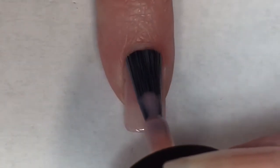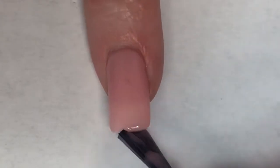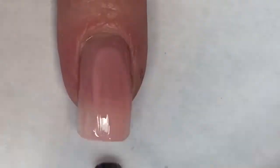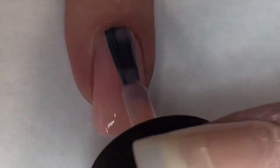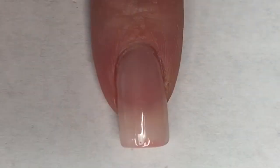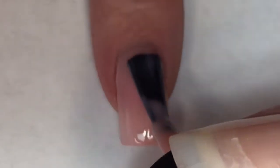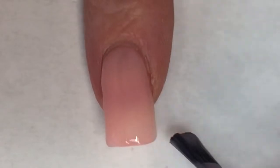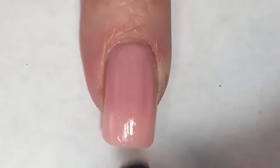Now because Coney Island Cotton Candy is so sheer, I am going to need to build this up. Going in for the second coat, there is still a little bit of nail line so I will be doing a third. Going in for the third coat of Coney Island Cotton Candy, I am happy with the opacity of this. It is not completely opaque — you can still see my nail line — but I'm okay with that.